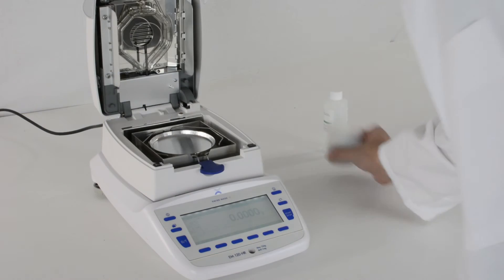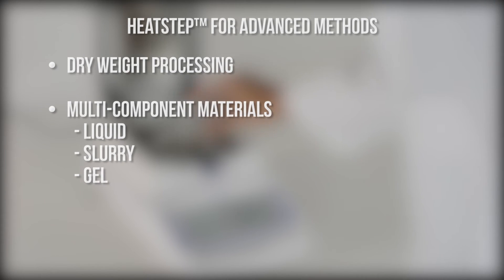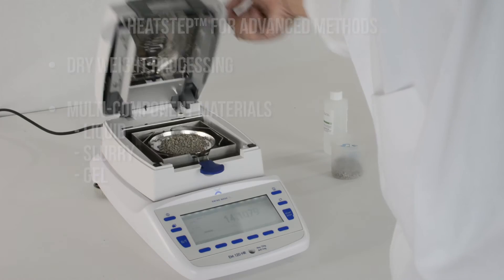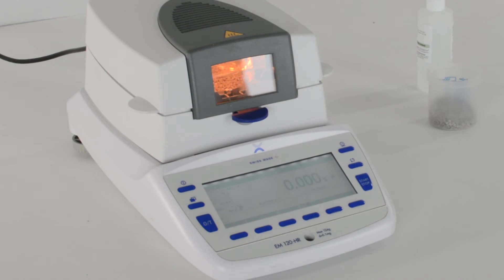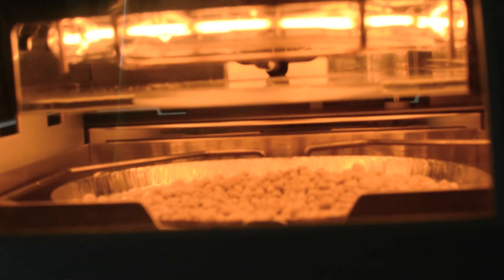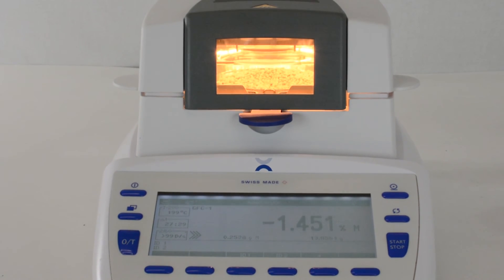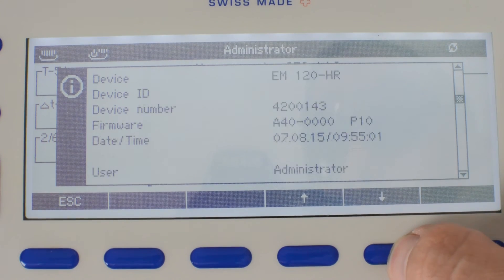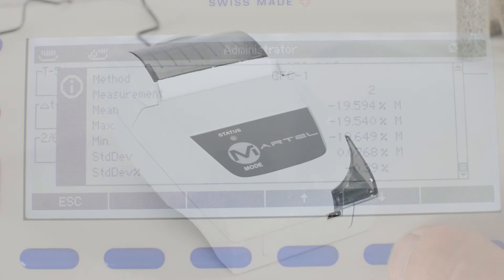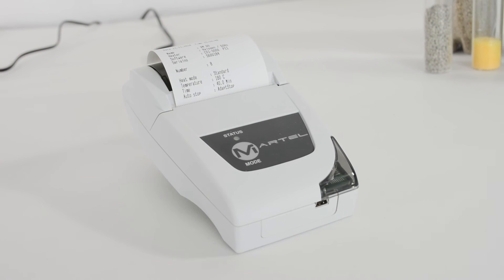The EM has three programmable heat steps for advanced methods that include dry weight processing or multi-component liquid, slurry, and gel material. Using heat steps, the balance will heat the sample at a user-specified temperature and time limit, then automatically proceed to heat the sample at a new user-defined temperature once the previous time limit has elapsed. When the process is finished, the results will appear on screen and can output to an optional RS-232 connected printer or your computer software.